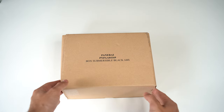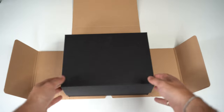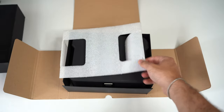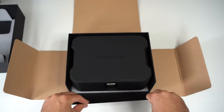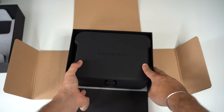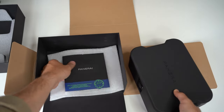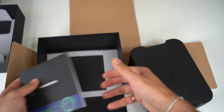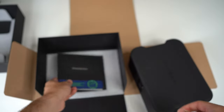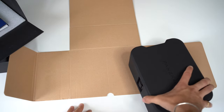Let's see what we have here. Black box inside. Starting to get closer. Let's take this one out first. So here we have the warranty card, I presume. Yes, great — this one should stay here. Let's get to the good part.